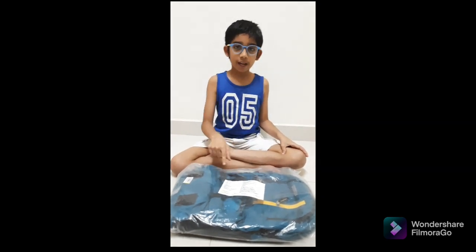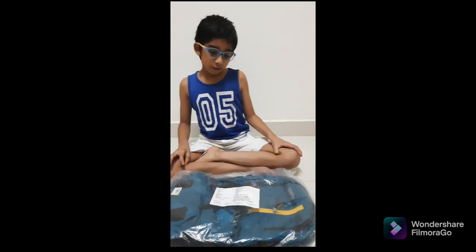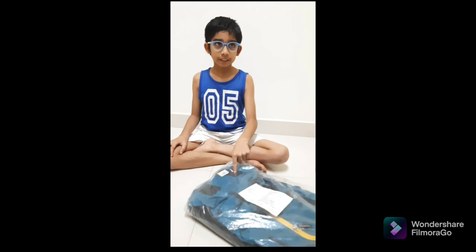Hi friends, welcome to the Family Lifestyle Channel. Today we are going to unbox this bag ordered from Flipkart. This company is Provoke and it's a full Indian-made material. Let's see — first I'll unbox it and give you more information about this bag.